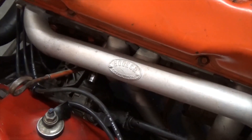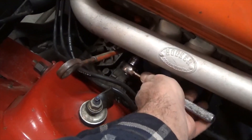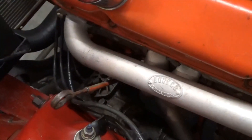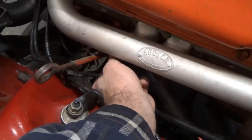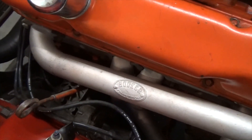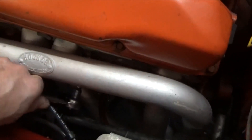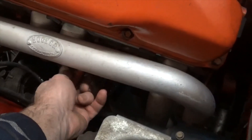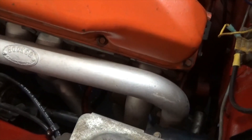Cylinder number three is the same way around these Hooker headers. I've already got the spark plug socket and one-inch extension on there. Got it loose; come in with the spark plug boot and see how easy these things just twist right out. On to cylinder number five — exactly the same as one and three: one-inch extension, spark plug socket, ratchet, break it loose, then use the spark plug boot to twist it out.